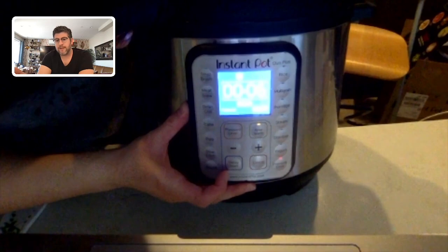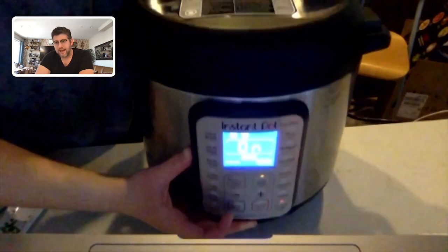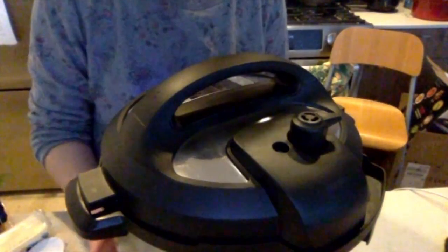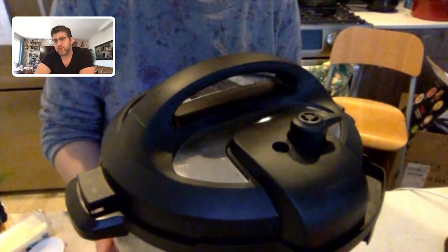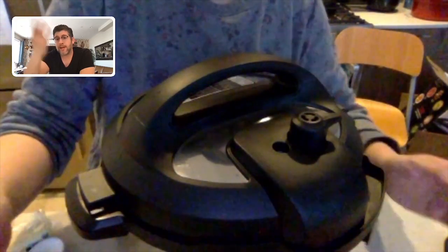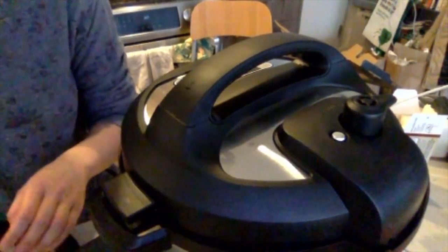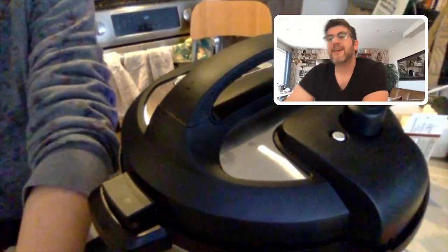After a few moments of not touching anything, it's going to start to beep and it's going to say 'on.' Now just leave it, let it do its thing, and start to build pressure. Once it builds pressure, that little hole next to the nozzle is going to have a little silver pin that's going to pop up and become flush with the lid — that means the steam pushed it up. From there, the screen is going to begin to count down from six minutes. The pin did pop up — it's so quiet, Kim didn't even hear it happen.